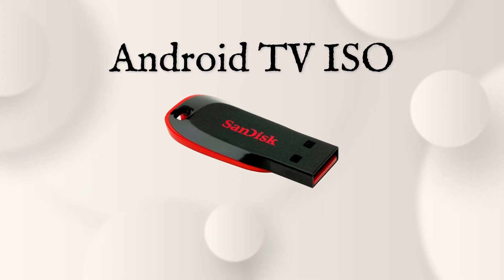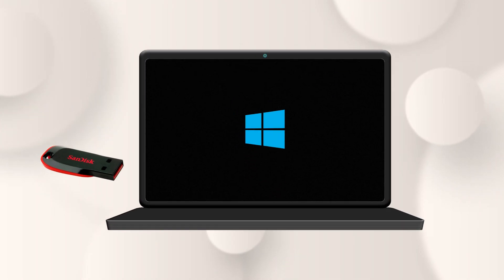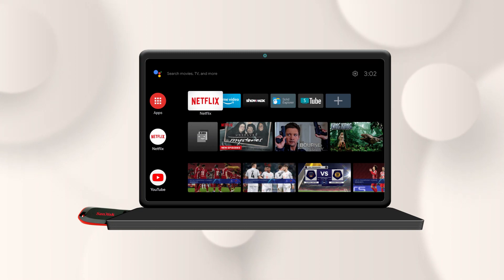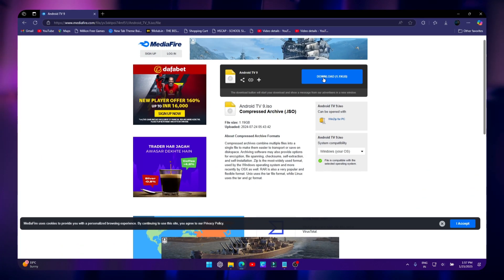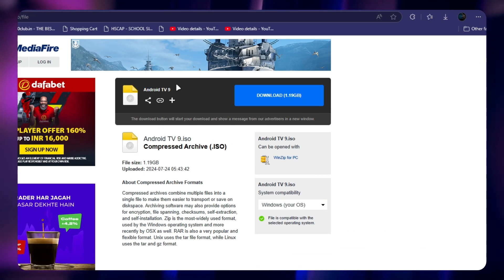This video is about how to install Android TV OS on a pen drive. Download the ISO file — links are given in the description.